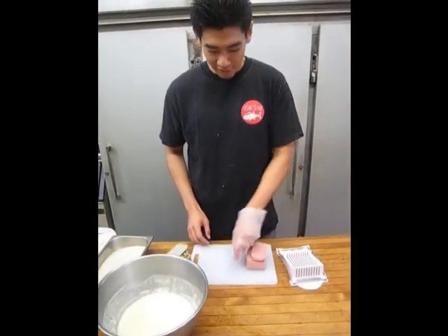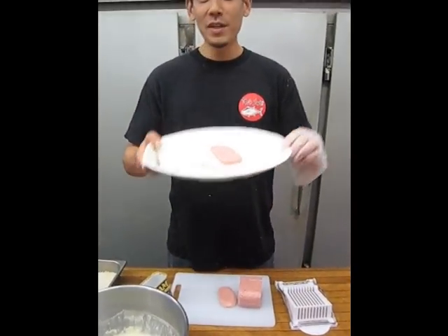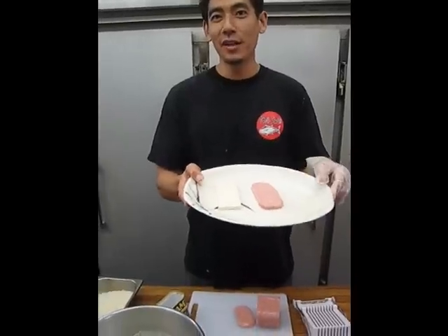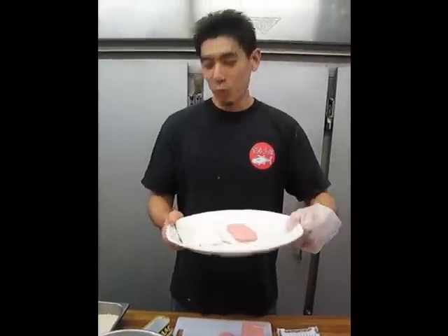We're just going to use one piece for today's demonstration. We also have a piece of extra firm tofu that I cut earlier, which is about the same size as a Spam slice. And we're going to go ahead and start breading our musubis.